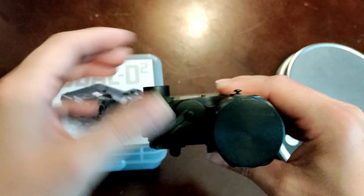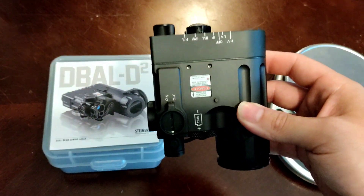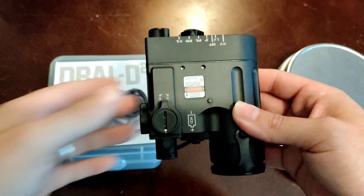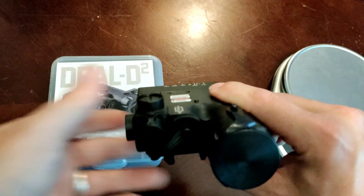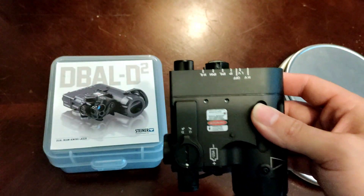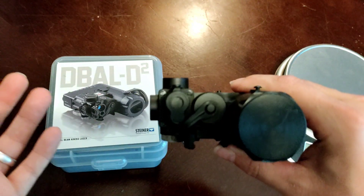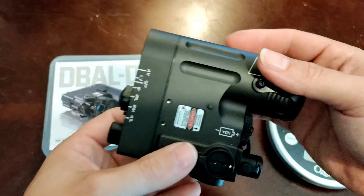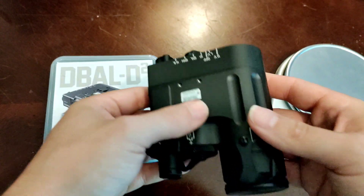Moving over, you have your battery cap. I haven't personally had any issues with it. I know on some D-Ball i2 devices, people have had issues with the battery cap housing completely pulling out, but I haven't had that on my i2-9007 or this D-Ball D2. The problem is reported enough by people to note, but I haven't experienced it. It takes CR-123A batteries — a pretty common battery.